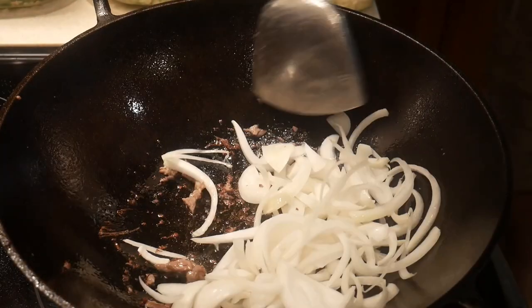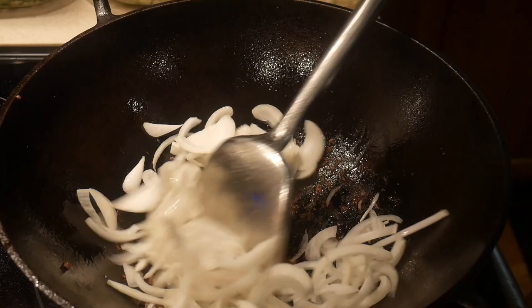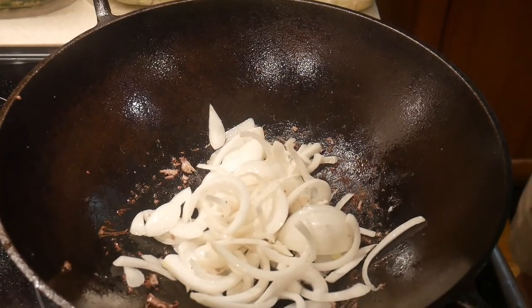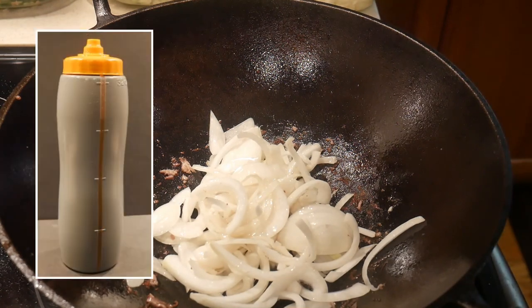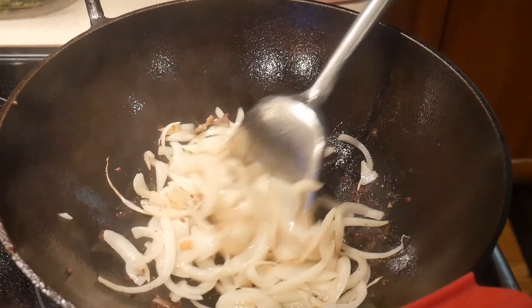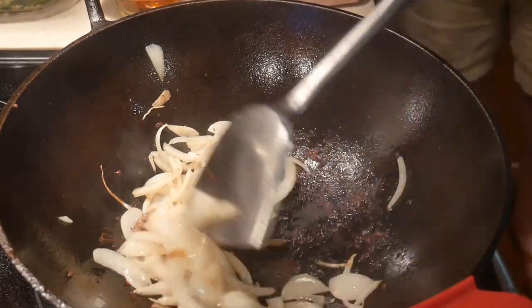I used 2 cups of thinly sliced yellow onion. I have used both red onion and white onion before and I don't see there's much difference, though yellow onion is cheaper. After stir-frying the onion for about 10 seconds, I notice that there is not enough oil to coat the surface of the onion, so I add more oil. I strongly recommend using a squeeze bottle for your oil — it's much easier than pouring from a regular bottle. I stir-fry the onion for about one minute until the texture is softened, sometimes a bit longer or shorter depending on my desired texture.